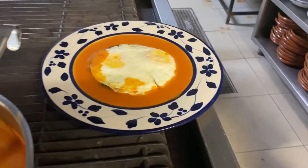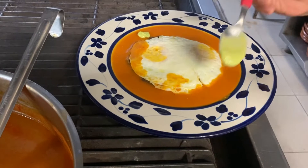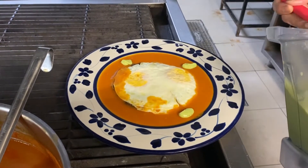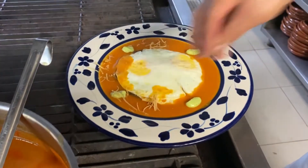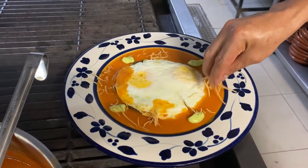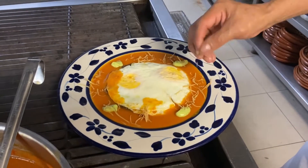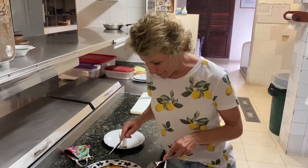Once you have your tortilla spread with beans and your eggs added with ranchero sauce, add a little shredded tortilla and there you go. Now it's time for one of my favorite parts of cooking — to actually try these delicious huevos rancheros. Now's the fun part!